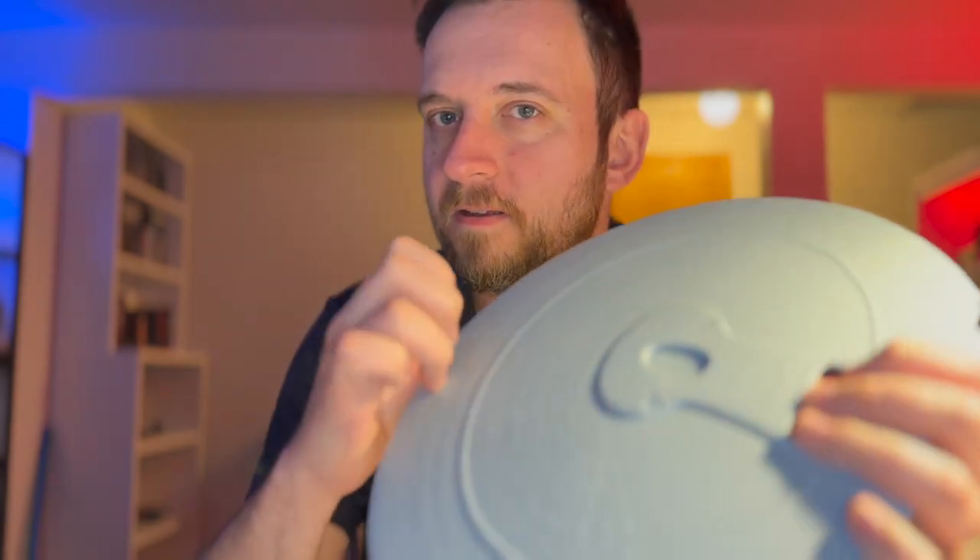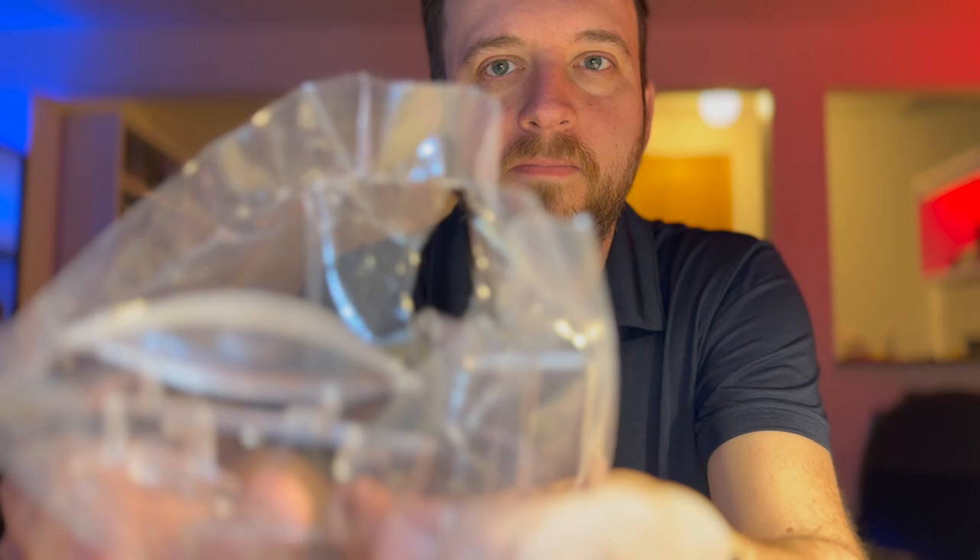Hello. Welcome back to this ASMR series of videos where I'm going to be building the Enterprise-D. Hopefully this video will be a little bit louder than the last one. I got a lot of comments saying that the last video was pretty quiet, so I want to make sure that this one you can hear me. Speaking of comments, thank you everyone who left a comment, a like, subscribed to the channel. I was a little bit blown away by the response to this, so thank you all for that. With that said, I want to just give you a little update on where things are.